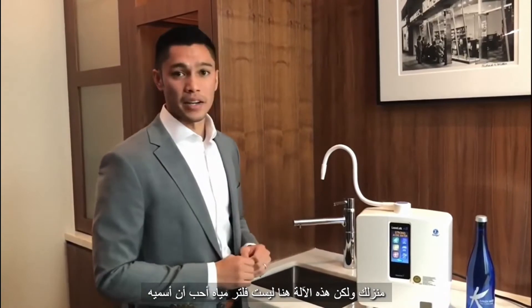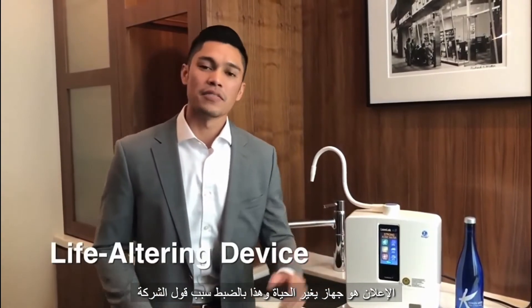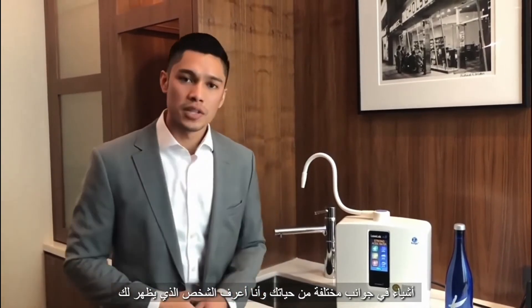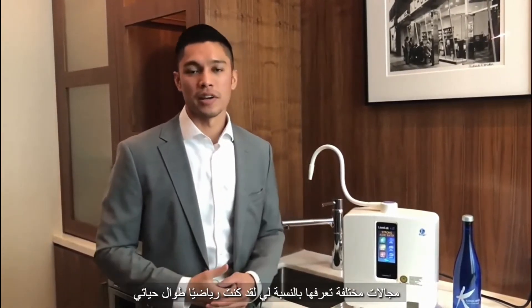This machine right here is not a water filter — I like to call it an LAD: a life-altering device. That's exactly why the company says, 'Change your water, change your life.' This water is going to do some amazing things in many different aspects of your life, and I know the person showing you this video genuinely cares about you and is excited to share this with you.